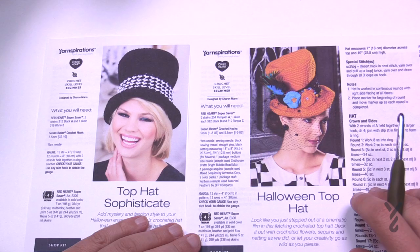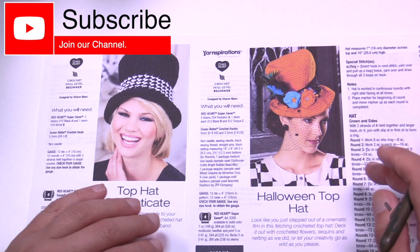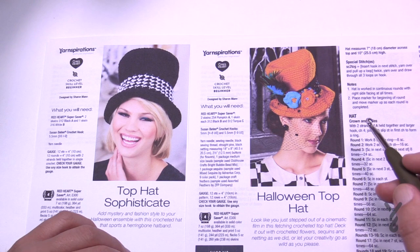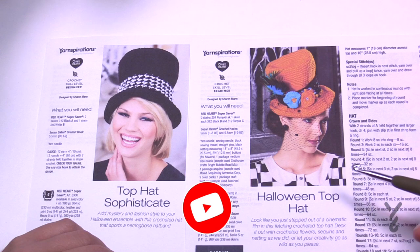Welcome back to The Crochet Crowd as well as yarnspirations.com. I'm your host Mikey. Today we're going to do the Top Hat Sophisticate. Back in 2013 I filmed a version of this hat. We've had so much fun with these hats — we did a Mad Hatter contest with Alice in Wonderland themes, and there were 300 hats completed with people decorating them in different ways with mixed media.